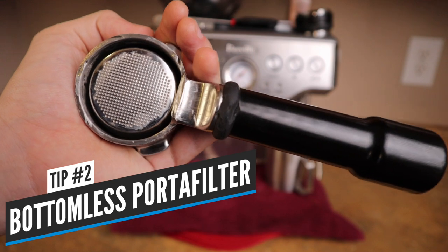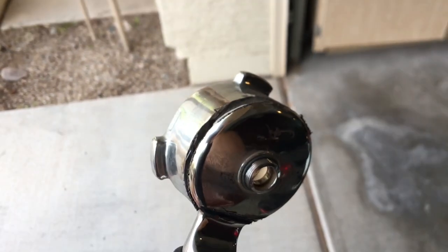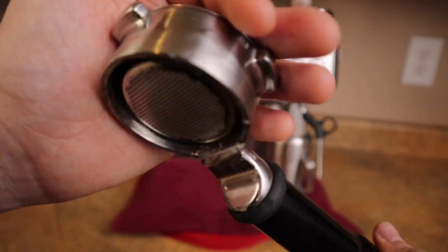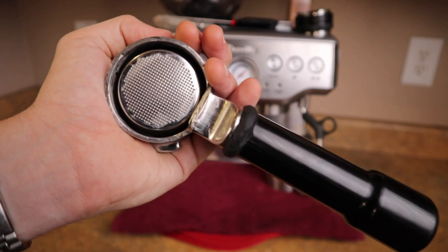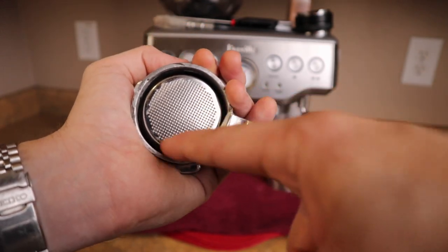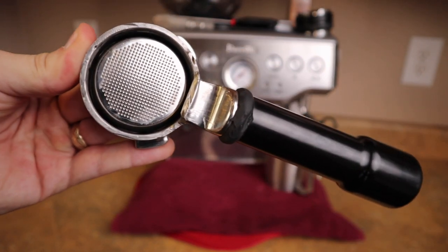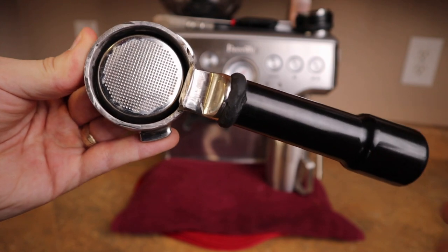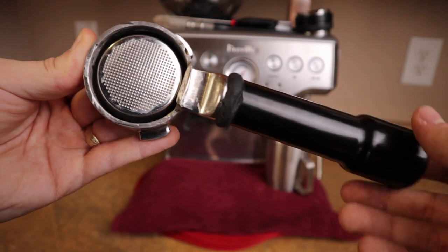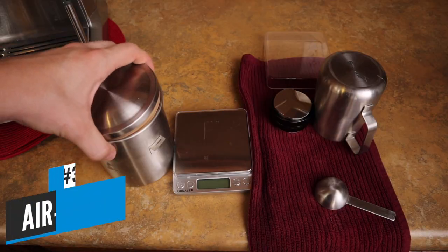Tip number two: I actually made a bottomless portafilter. Here's my portafilter — you can see I used an angle grinder and I cut the bottom off. Some people call this a naked portafilter. I made some angle grinding mistakes, but now I can see the extraction happening in real time. This gives me a real diagnosis if there's any pits, holes, or pockets in the extraction. This makes it easier to make more consistent shots and I think the crema actually turns out better because as it's extracting it's not going to touch anything on the way out — it goes right into your cup.